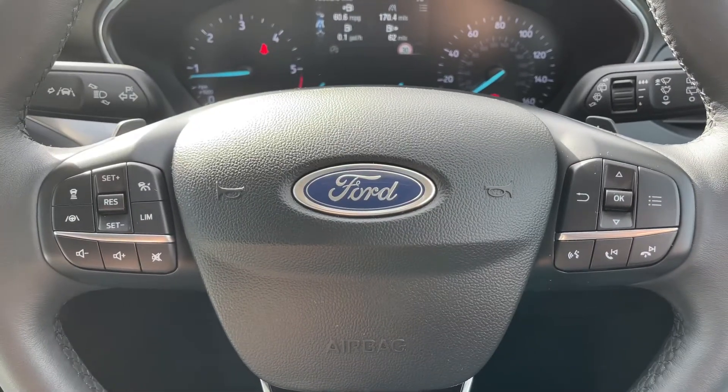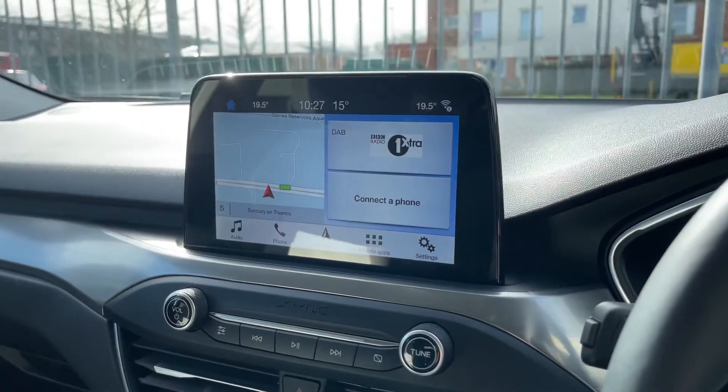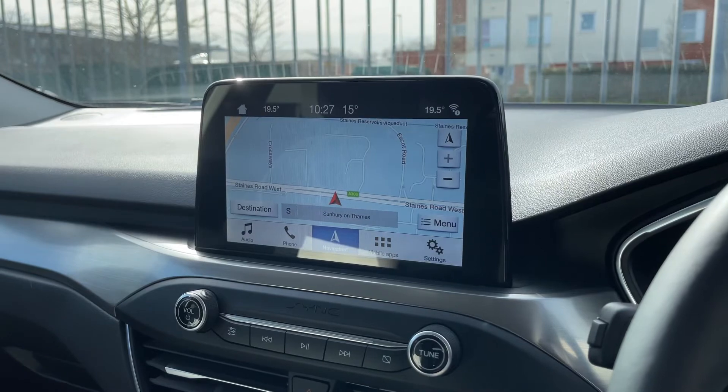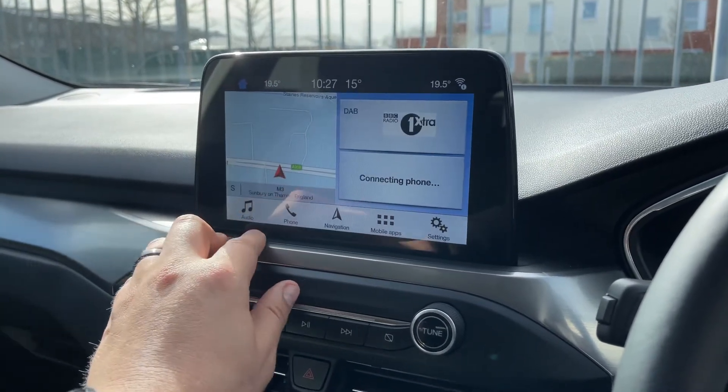Over in the centre is the main touchscreen for the car, where you can access your satellite navigation amongst other things. There's a full video showing how the sat nav works on our website and also on our YouTube channel.